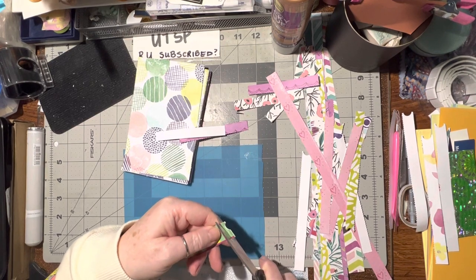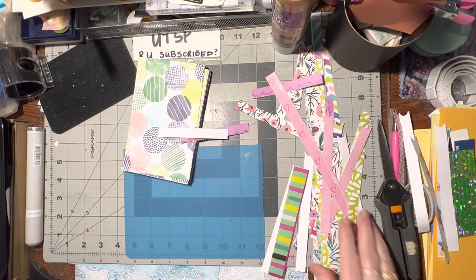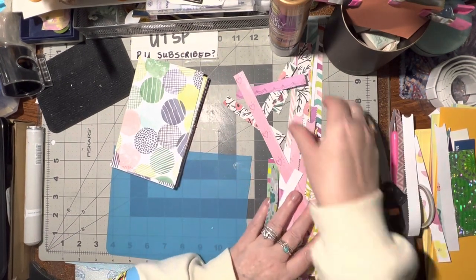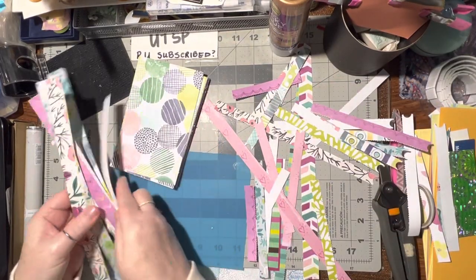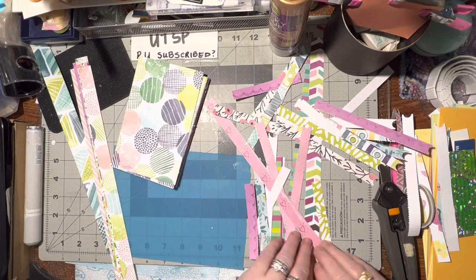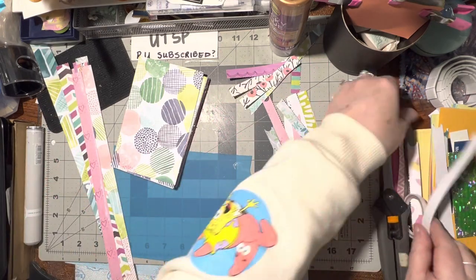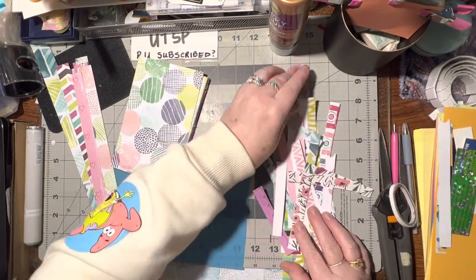Actually I may as well cut it right there on that line and get that circle right off. Ta-da! And then I've got all these strips. These ones actually need to be cut right in half - this one does too. I think I cut - or ripped - all the ones with circles on them already in half.